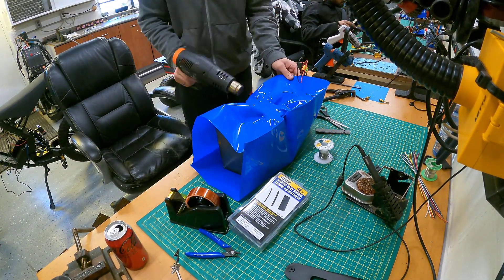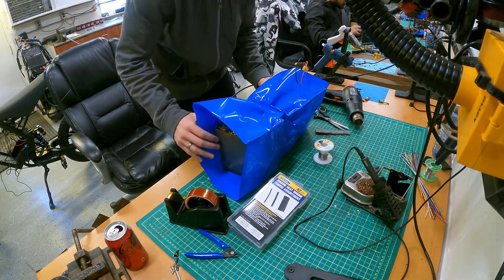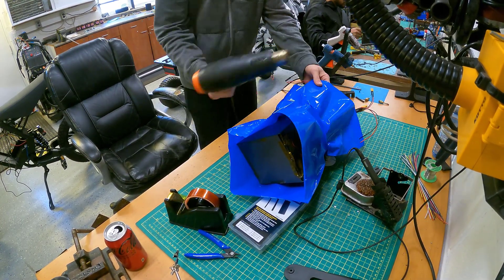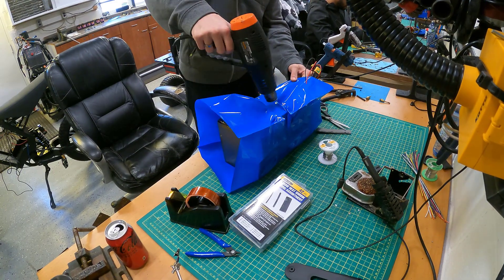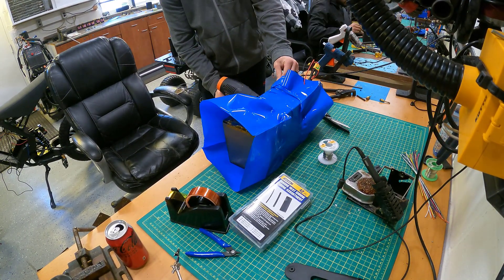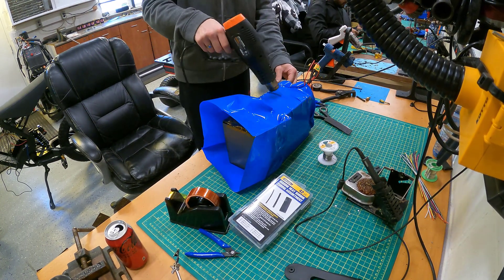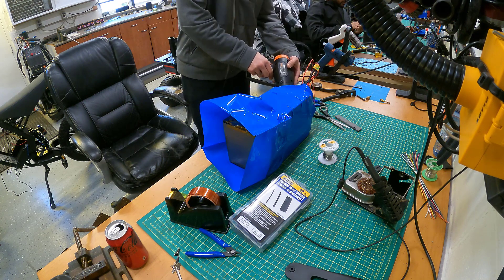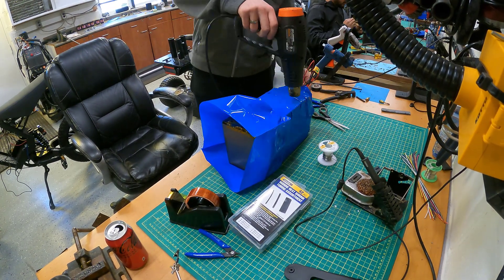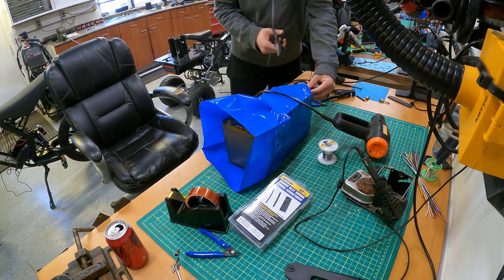So now we're going to use some blue heat shrink wrap and wrap this pack up, and that's basically all there is to it. That is how you build a very inexpensive 72-volt, 30 amp-hour battery that happens to fit very nicely in almost any Stealth Bomber frame, especially these very common Chinese clone Stealth Bomber frames.